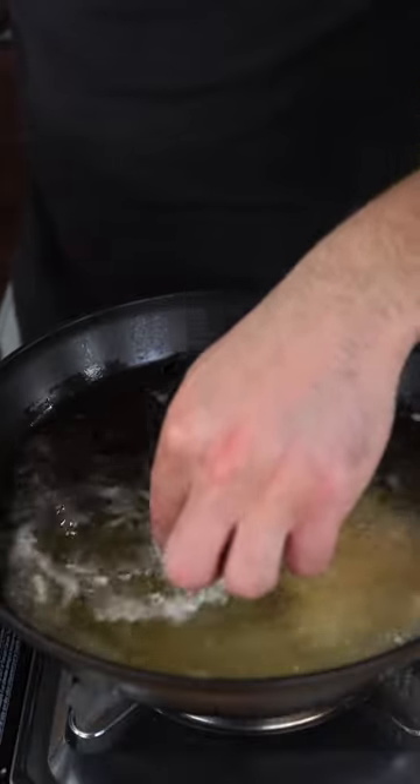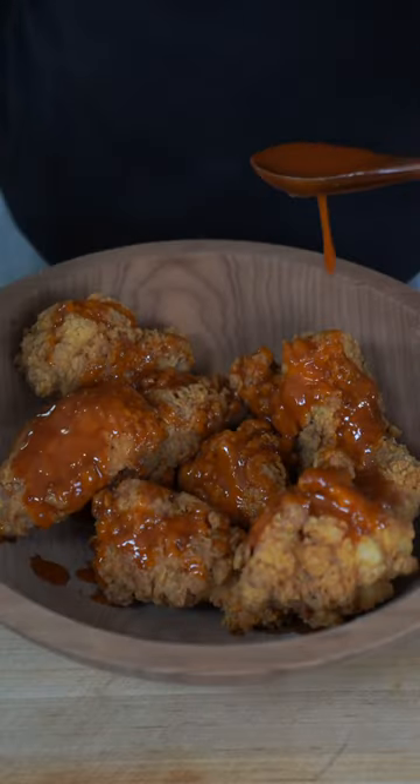Set your oil at about 350 degrees, then just drop in your chicken laying away from you. We're gonna pull them off when they're nice and golden like me. And here's when we have some fun — toss them with half your sauce, then on a sheet tray go into the oven at 450 for just a couple minutes.